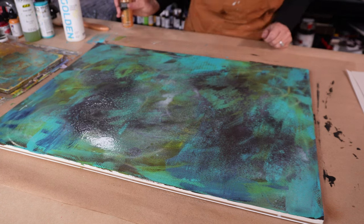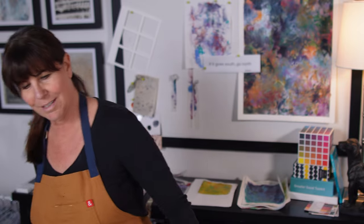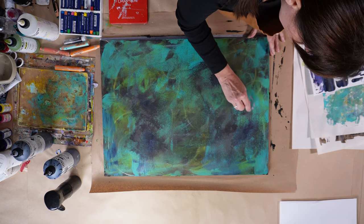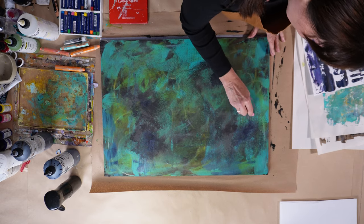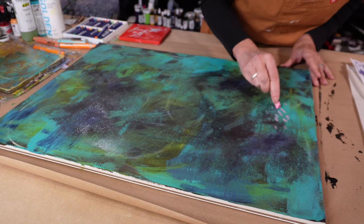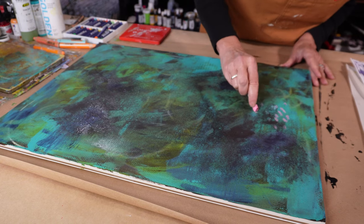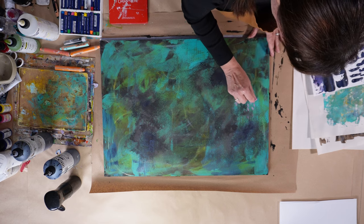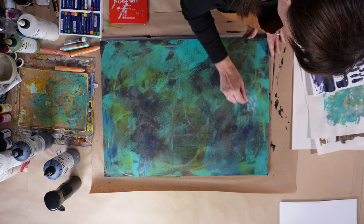This here is the Seth Apter iSinks — it'll be down in the description, everything will be down in the description. I just wanted a light shimmer of gold; that was the gold mine. You can barely see it. It probably was unnecessary, but it was there and I like using it, so I put it in.